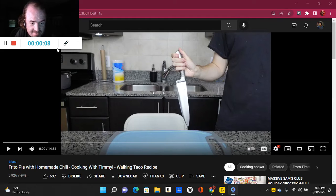Today's reaction is a Frito pie with Silly Cooking with Timmy. Welcome to the website by Timmy Santec.